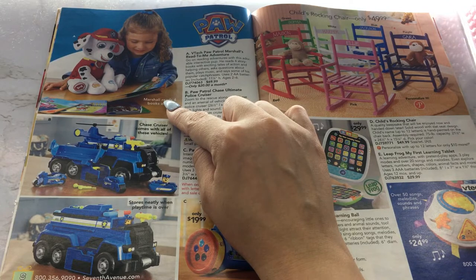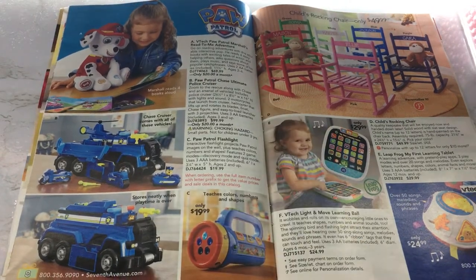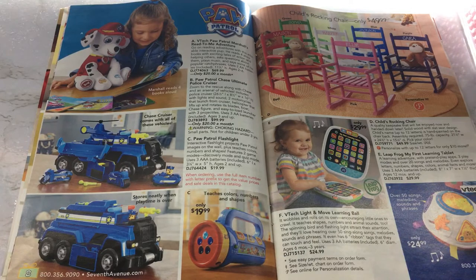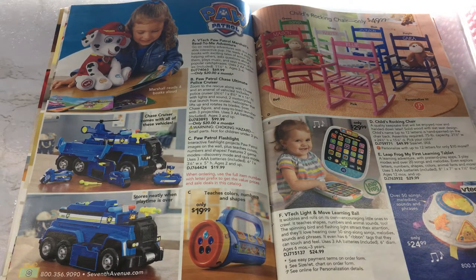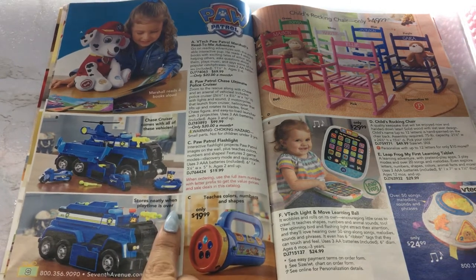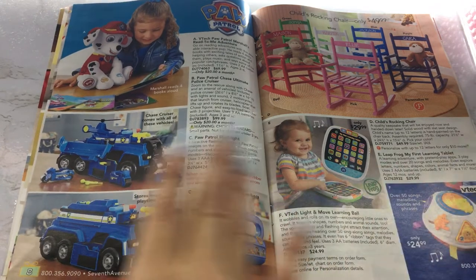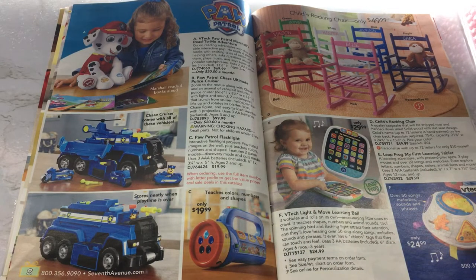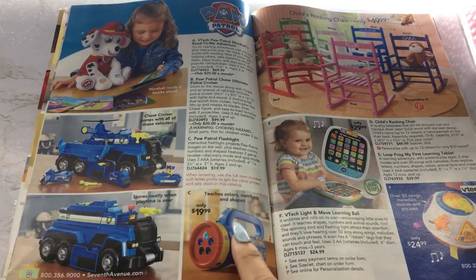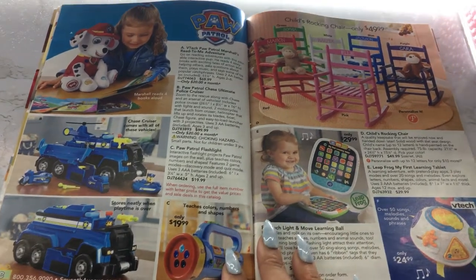At least if your child doesn't care for books, they might actually care for it if they got this Paw Patrol dog reading to them. And that is $69.99. Then we have a Paw Patrol Chase Ultimate Police Cruiser — stores neatly when playtime is over, so you can put all the little pieces inside there. And then we have a Paw Patrol Flashlight — teaches colors, numbers, and shapes. I always like little toys like this that have the potential to teach numbers and colors and stuff.